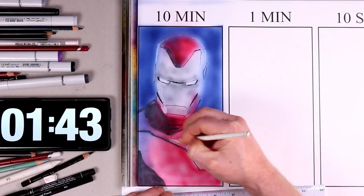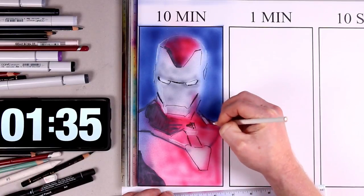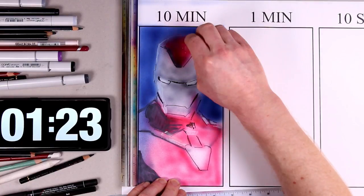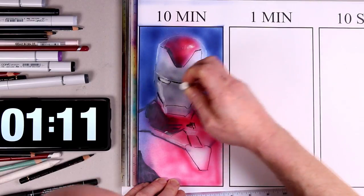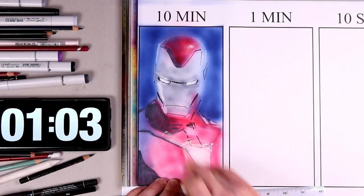Now I'm using a white Prismacolor pencil just to define the edge of the head and pick out some highlights. That white pencil is really helping to contrast the shadows, define the edges, and give it a feeling of a little bit more realism. A white soft pastel is also helping to give some much-needed highlights, giving the idea that light is hitting a 3D form from one side.